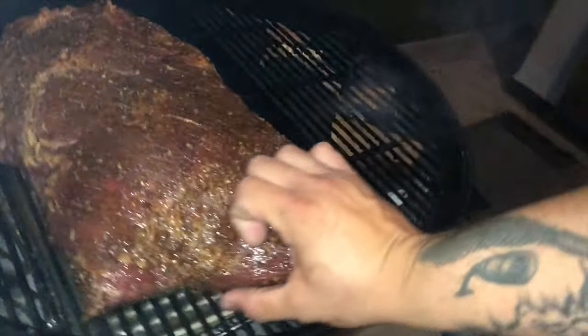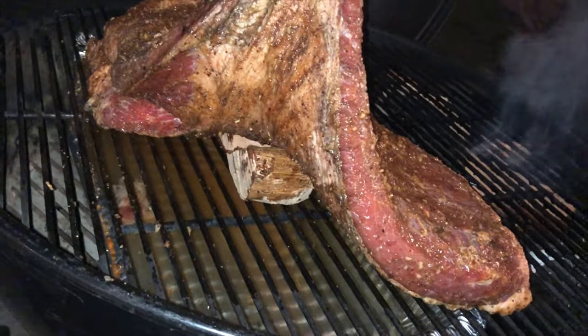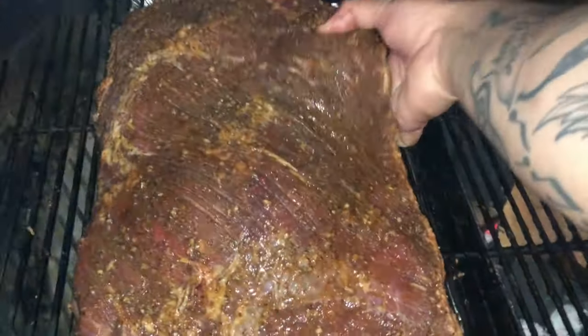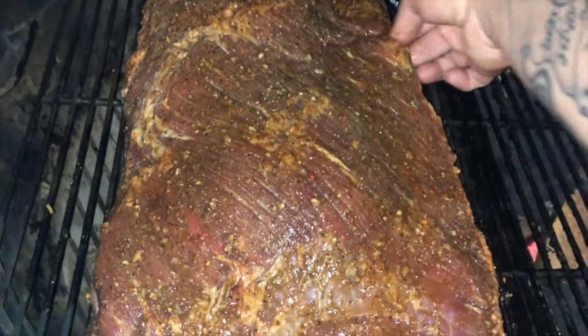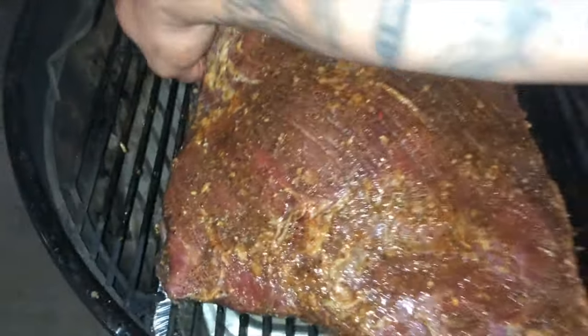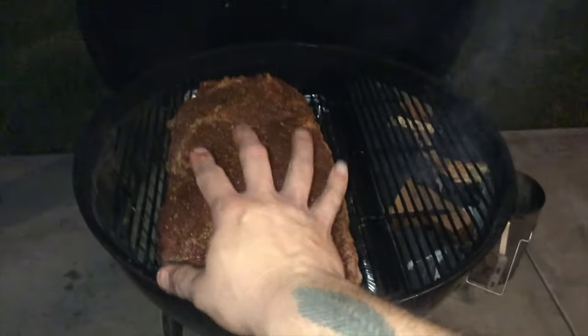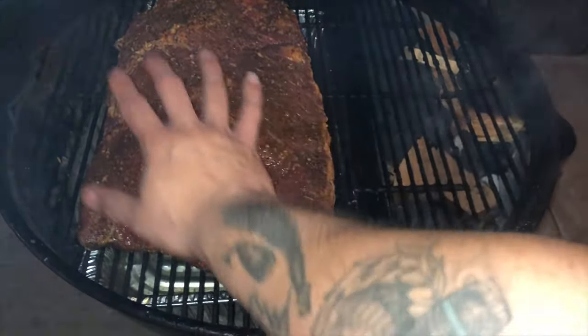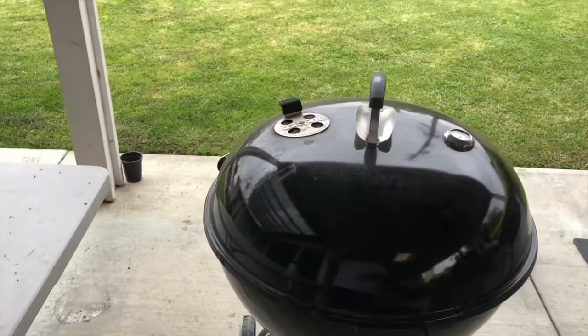The brisket's in now. What I did is put a few pieces of wood underneath it right there to prevent puddling. I want to get a good bark, so you put a few pieces of wood on the bottom that way the water and moisture doesn't settle in one spot — it just drips down.